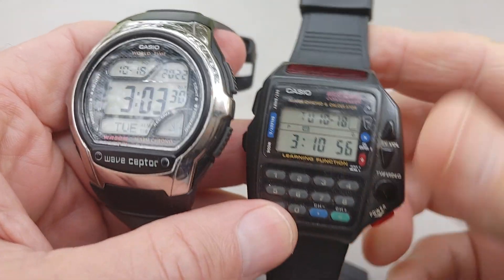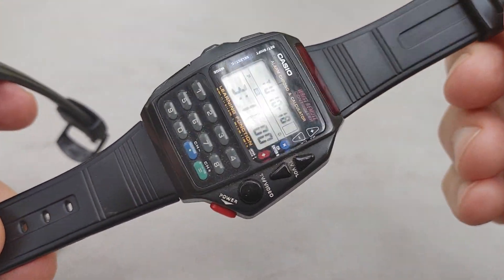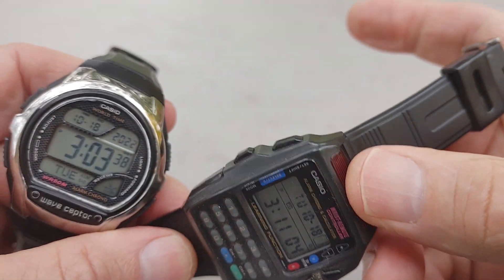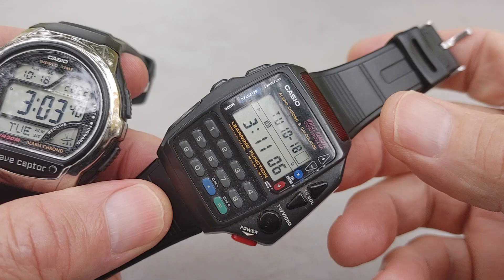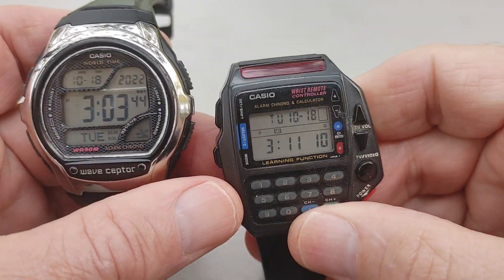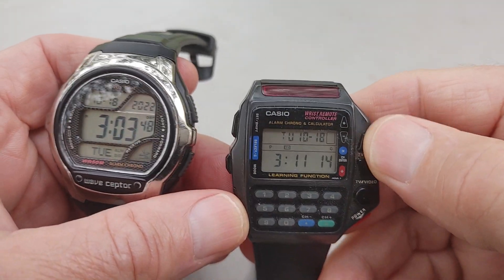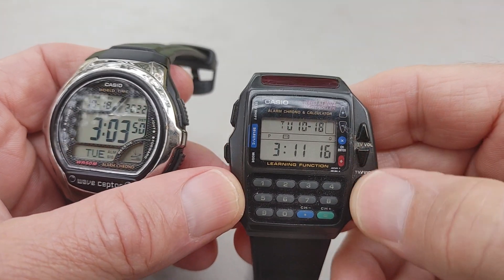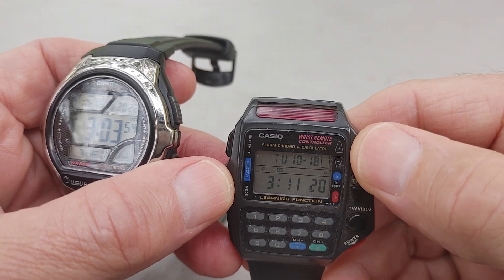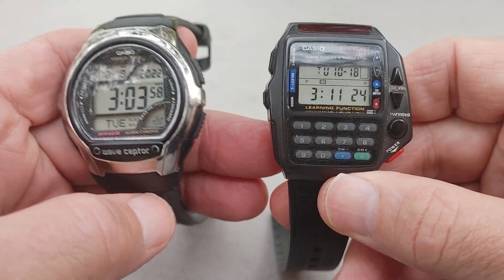This watch on my right — I'm sure a lot of Casio fans notice — is the remote control TV watch. I looked it up and with this sensor here, if you pointed it, you could control some toys, kid toys and stuff, but it was mostly for the TV. You could change the TV if you were a kid in class or home watching TV. You could sync it to your TV and bang, you could start changing the channels.